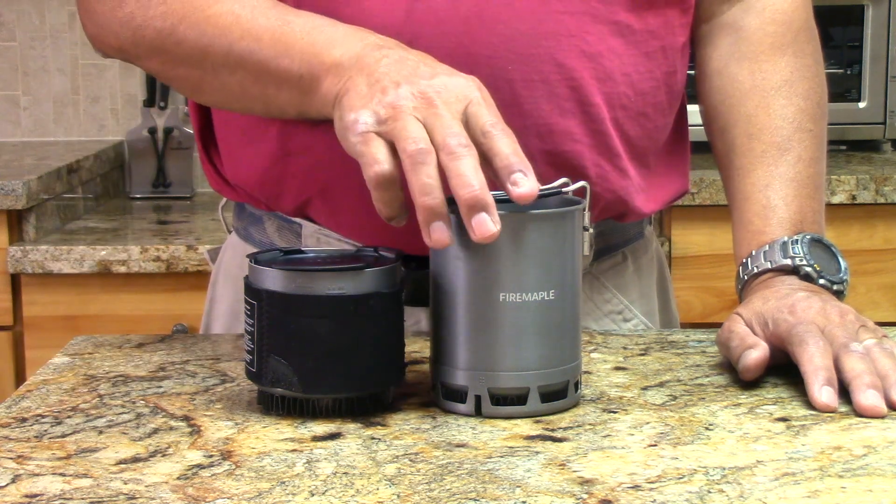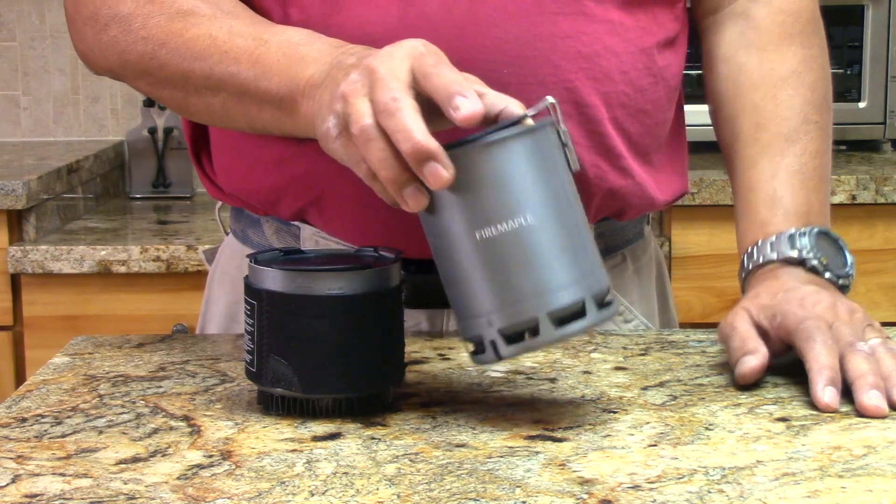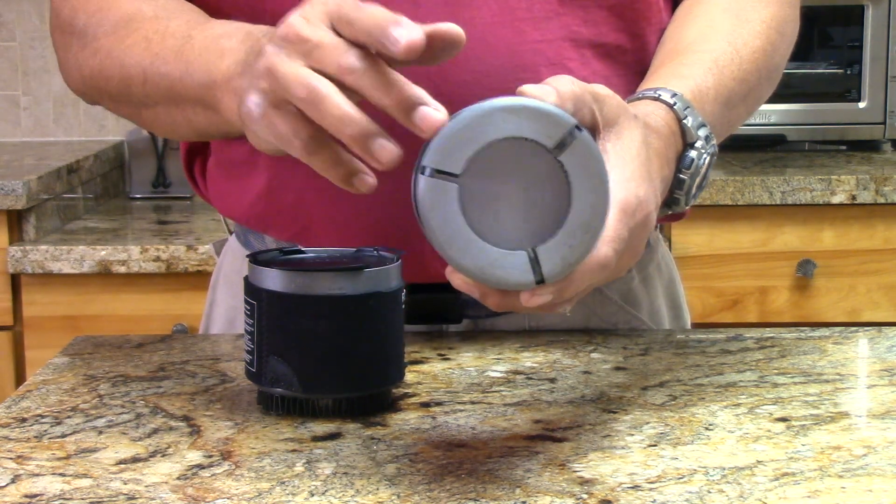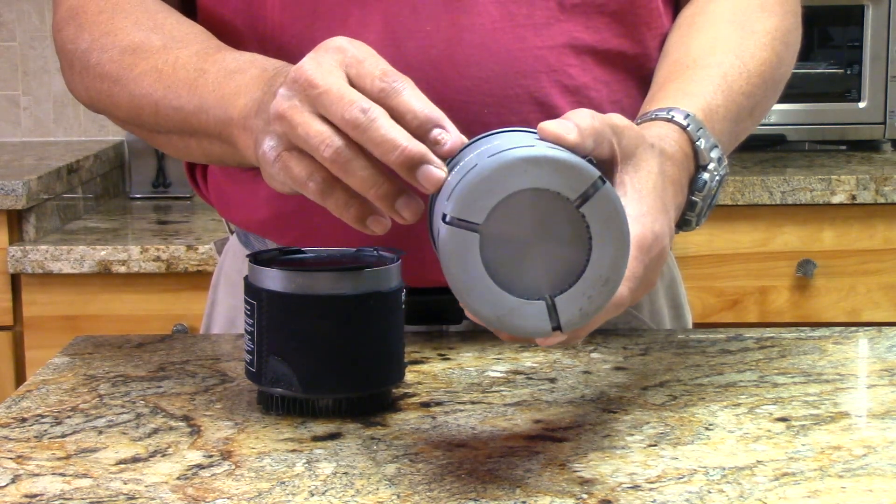The big enabler is this new Fire Maple G3 pot. The reason is that it has slots on the bottom, which allows for optimal placement of the stove-to-pot distance.